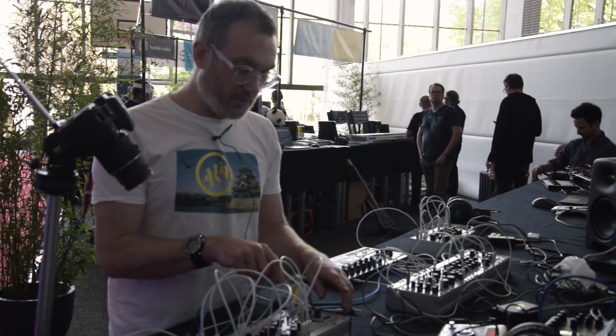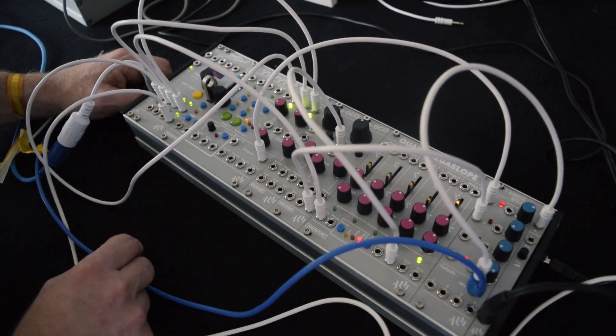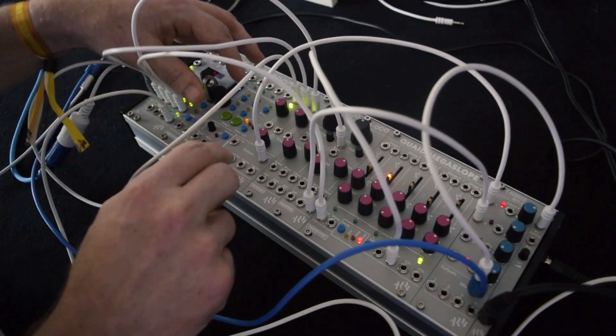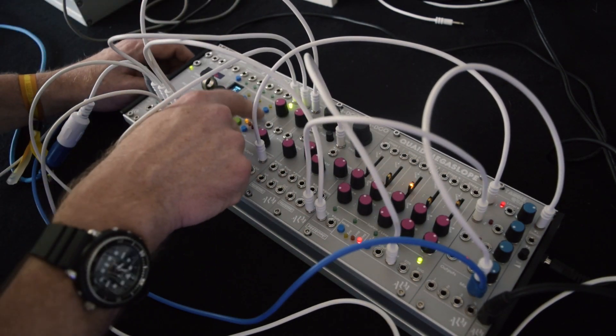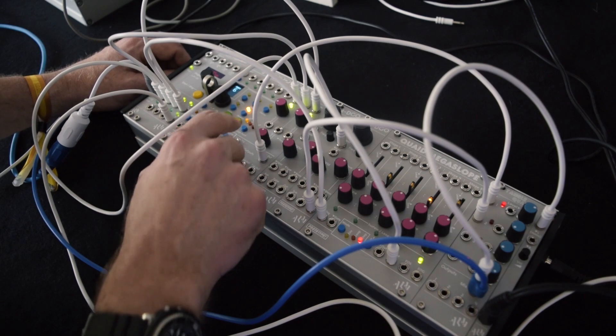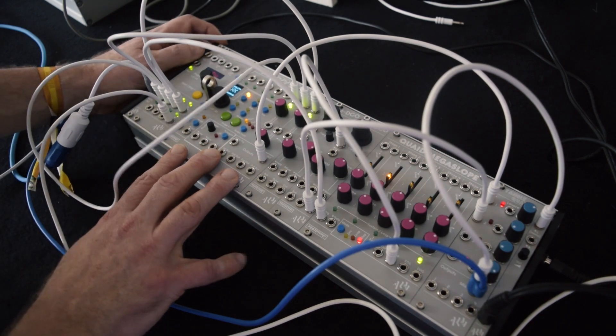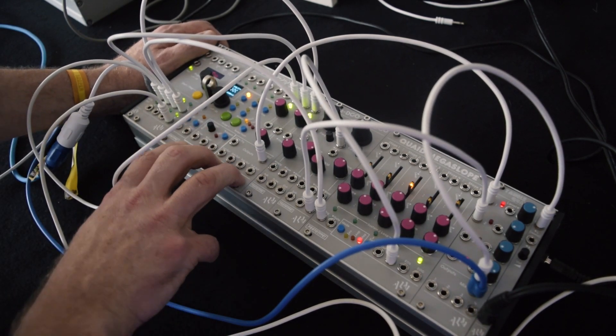And then I can drive all that from Pamela, just to get that pitch. I can do things like reverse the samples and change the quality, and all the usual stuff. Still quite a lot of work to do on that — hopefully going to be out by the end of the year.